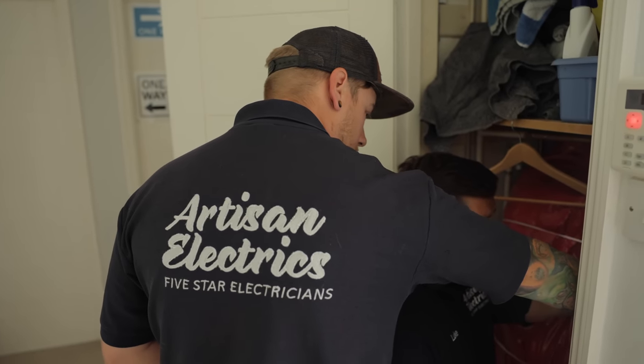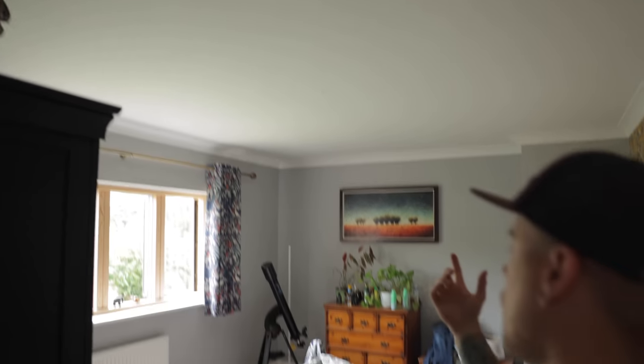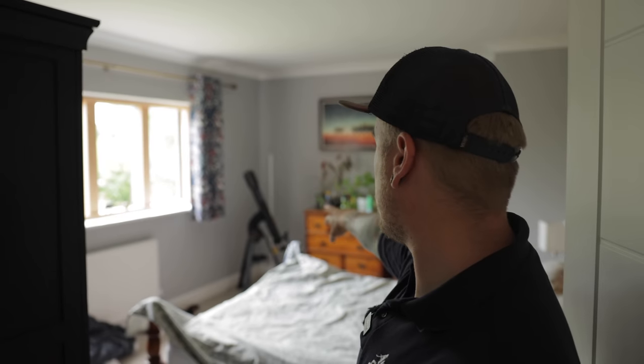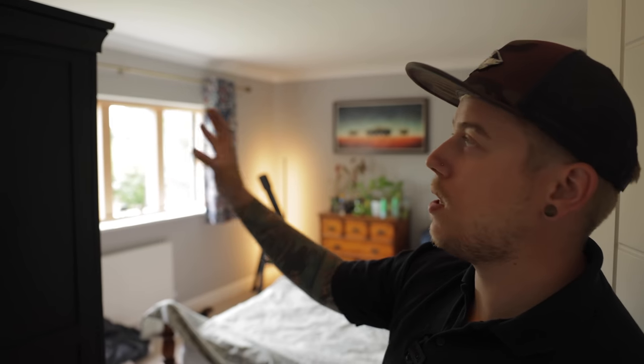We're upstairs looking for lights to test R1 R2 at. The first bedroom we walk into — they've actually taken the light down and put a Phillips Hue in the corner and one on top of the wardrobe. If I turn on the switch they've made it into mood lighting. Quite nice actually — but I need to fill the hole.